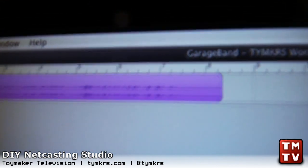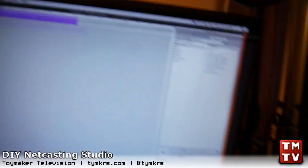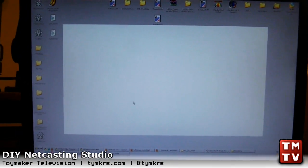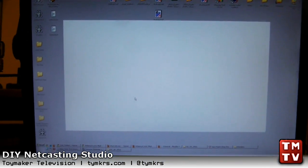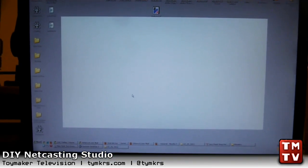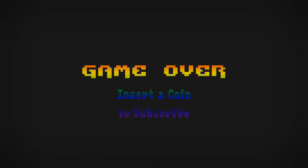We'll use this audio when we mix things back together. But before we do that, we need to make some lower thirds for our fake little video and get some video to put underneath those. We've got three more videos left in this series — one for graphics, one for video, and one for editing. See you soon! Don't forget to subscribe and follow us on Twitter at TYMKRS.